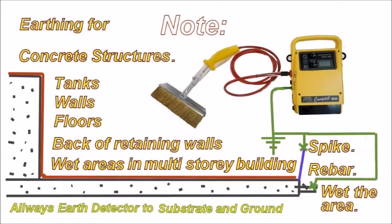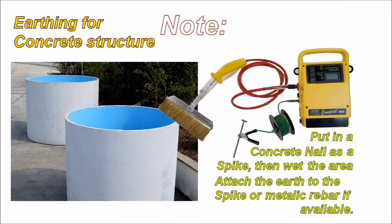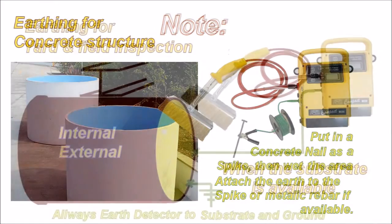Concrete structures. We can test coatings on concrete structures with high voltage — tank liners, coated walls, coated floors, the back of retaining walls, wet areas in multi-storey buildings. You can test coatings on concrete by putting a spike into the concrete, attaching the earth to the rebar, and wetting the area to increase contact and give a slightly better earth.